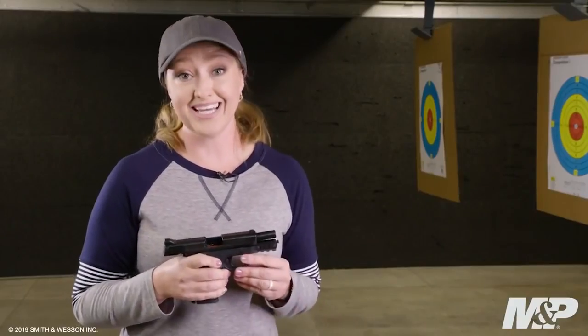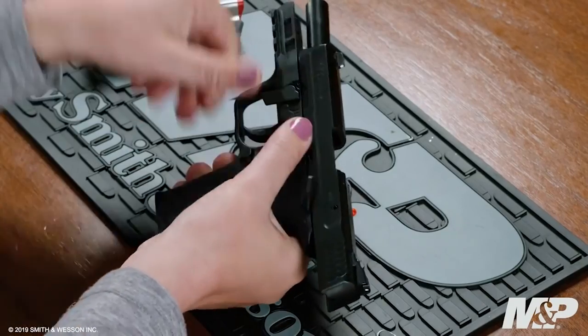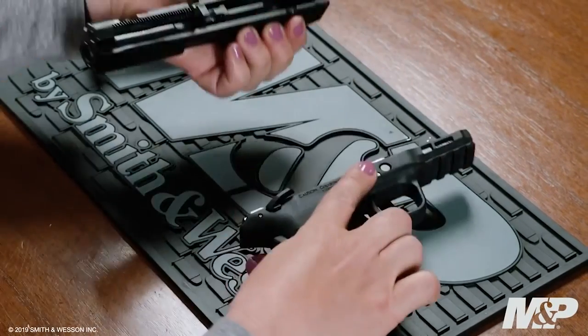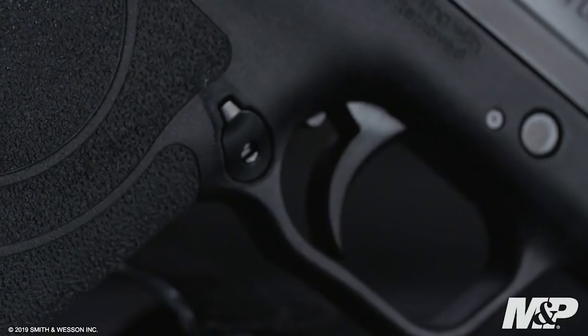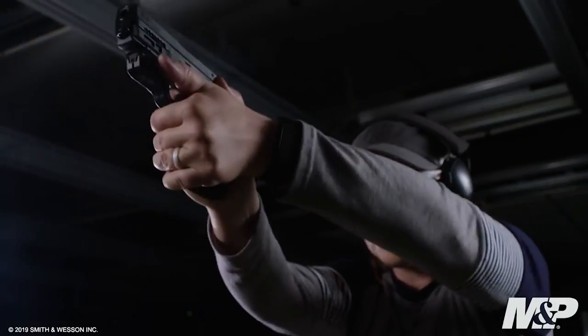This firearm is simple and easy to maintain. All you need to do is lock the slide to the rear, flip down the takedown lever, remove the slide without pulling the trigger, and it's simple and easy to clean. Other features include a reversible magazine release, ideal for both right- and left-handed shooters, as well as an integrated rail for light and laser.